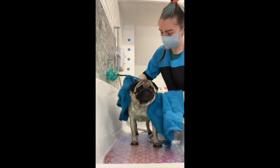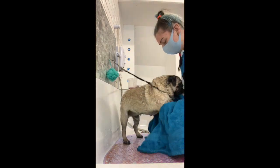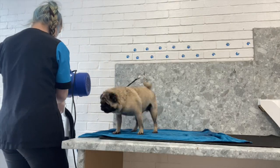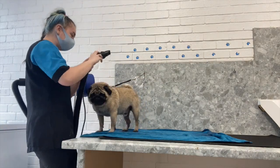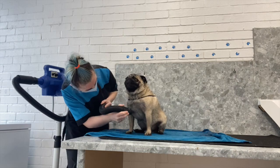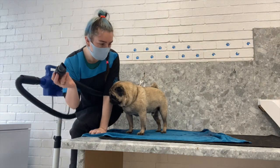Then I give him a quick towel dry to get all the excess water off his coat before I move him over to the worktop ready for the blow dryer. I always start out gently with the dryer, but Yoda is not bothered by it at all. He has a good shake - he says I'll help you get some of the water off! He is so well behaved.